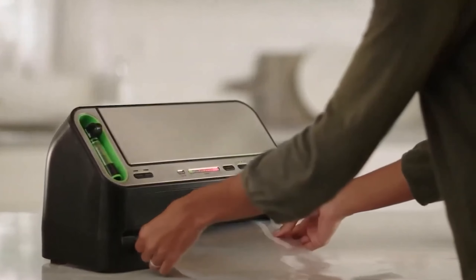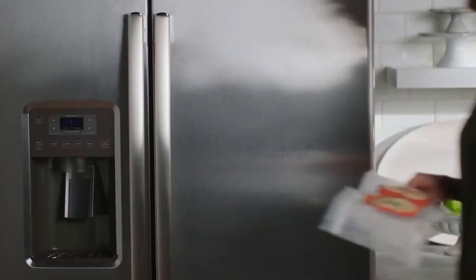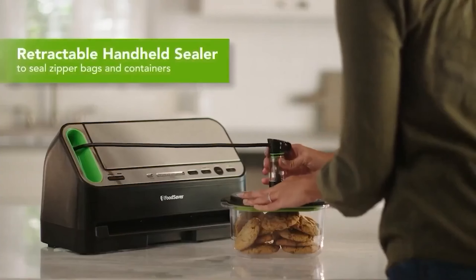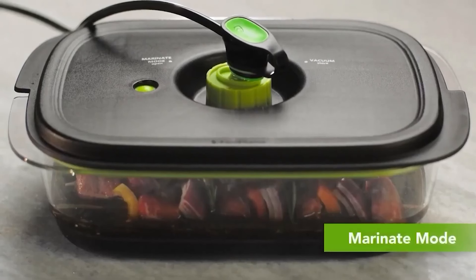It accommodates various bag sizes, though it's recommended to use the brand's specific bags due to potential compatibility issues. Ideal for sous-vide cooking, it comes with a bonus handheld sealer and is compatible with Food Saver's Jar Sealer for extended food preservation.